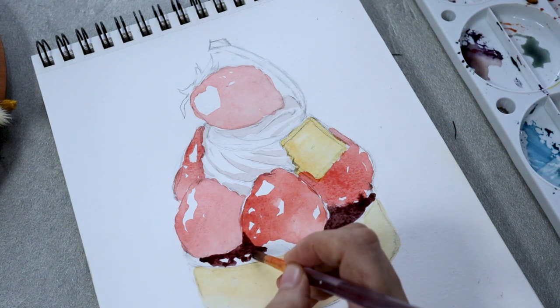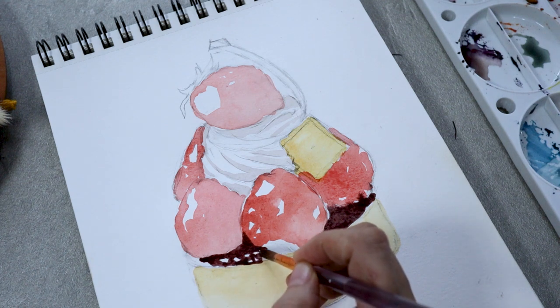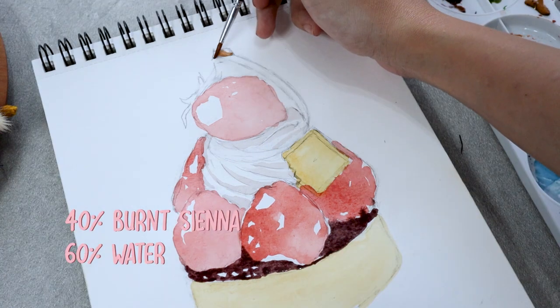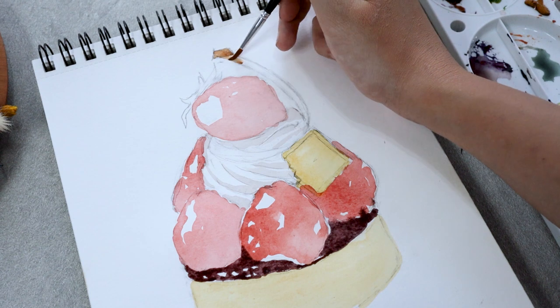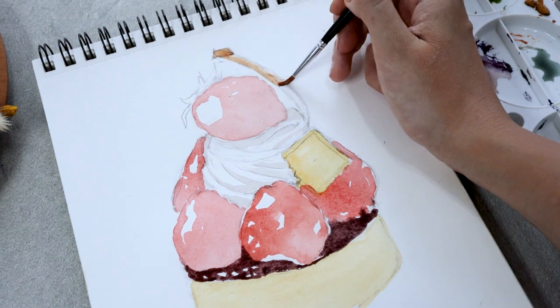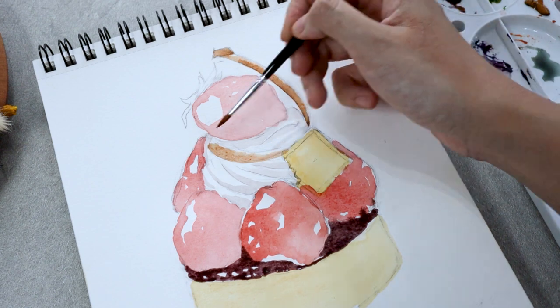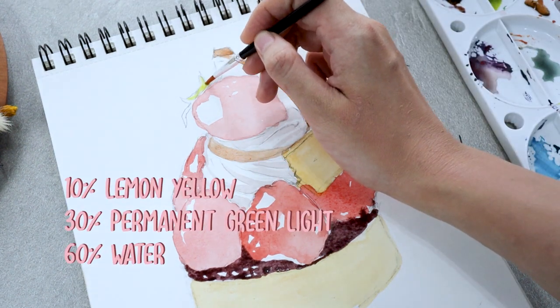Remember to leave out some white areas for bright highlights. Then we continue with burnt sienna for the chocolate swirl and a combination of green and yellow paint for the strawberry leaves. This painting is all about layering — light washes first and then gradually add more paint as each layer dries.